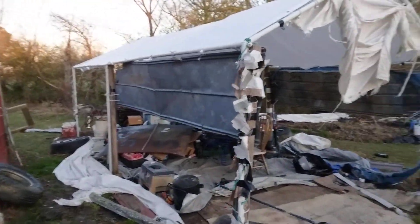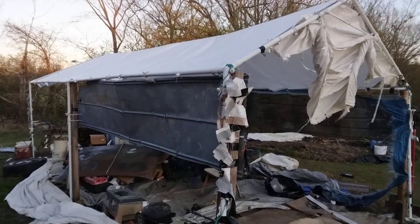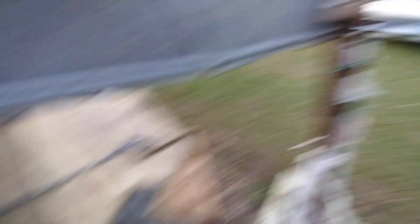That tarp stuff just dry rots too bad, so I'm just gonna go around it with tin. Thought I'd share this with you guys - you can take these portable garages and go around them with tin too. That'll actually make them more permanent. As you can see here, once I get a post here, all this will be in like that. I just got to put a full 4x4 post right here.